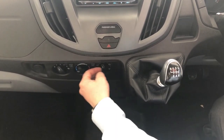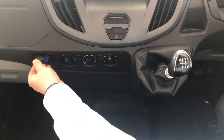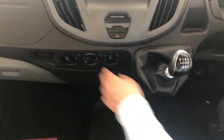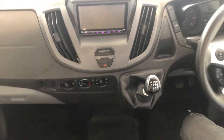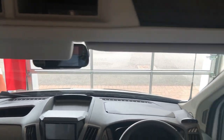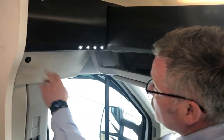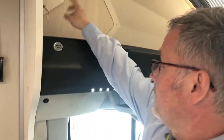Down here we have your heater controls and cab air conditioning. You also have a double USB charger, a reversing camera display, and up above on either side you'll see sets of light switches.